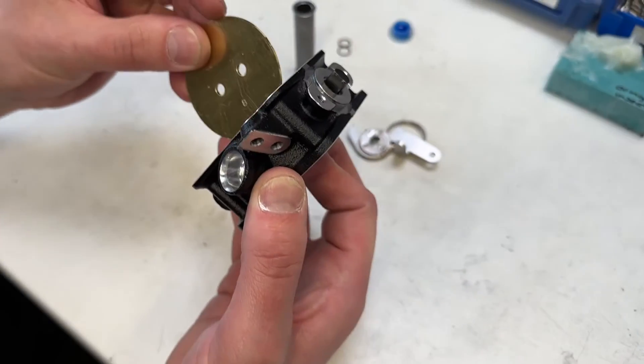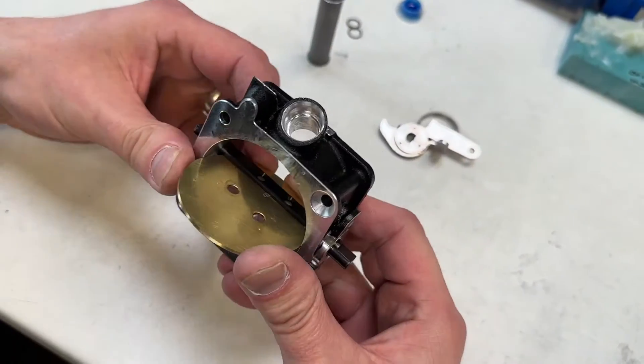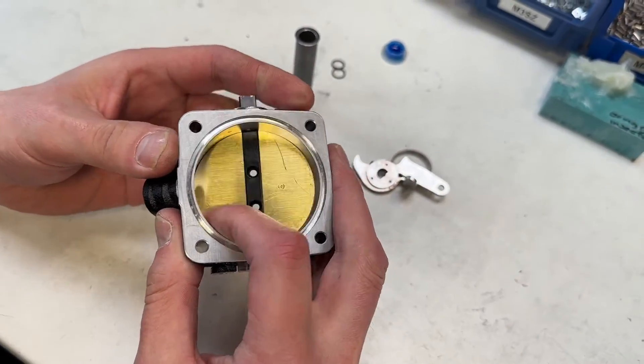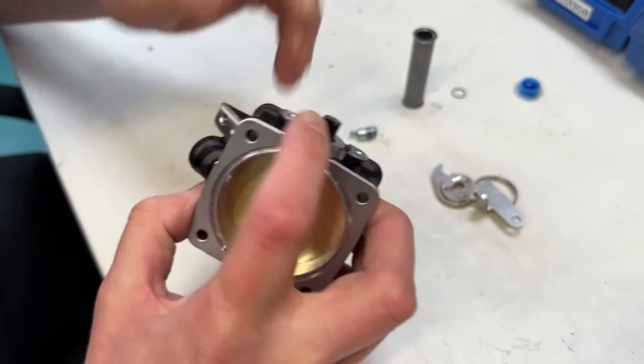Once machined, the body can be built. Here's our assembly operative. He's fitting the butterfly first and the spindle, checking it all lines up. Spindle seals go in.